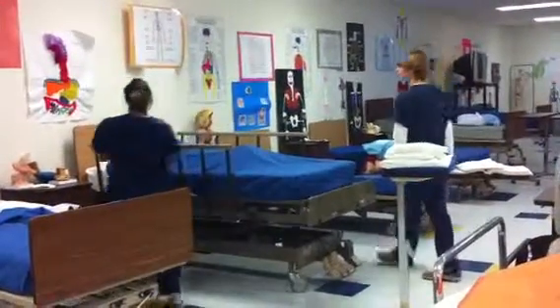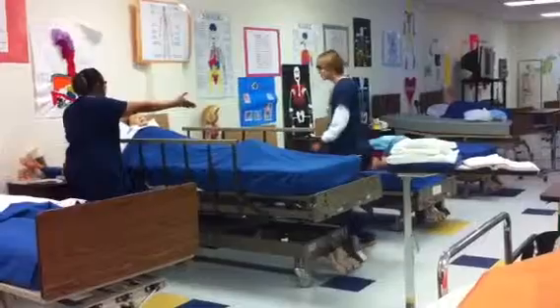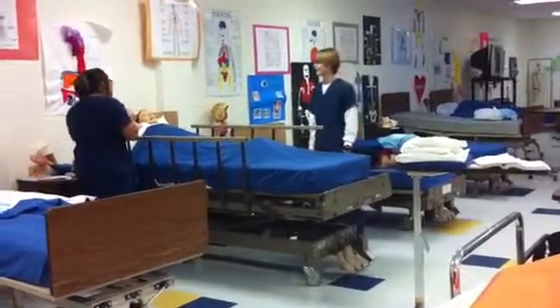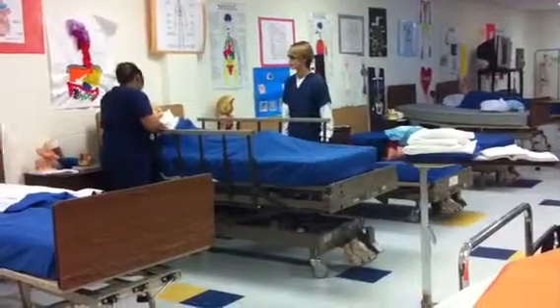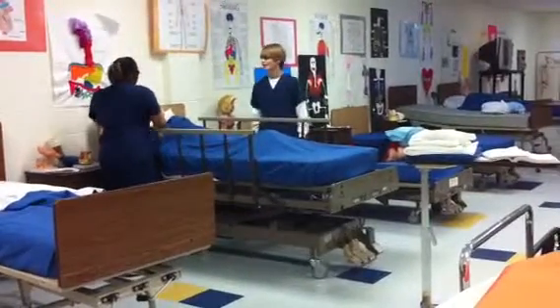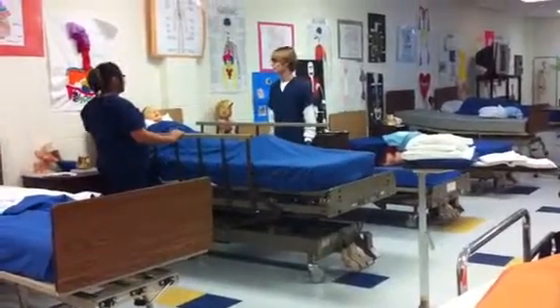Introduce yourself to patient. I'm Tiana, this is Joseph, and we're going to change the sheet. Identify patient who's missing in, and explain the procedure.